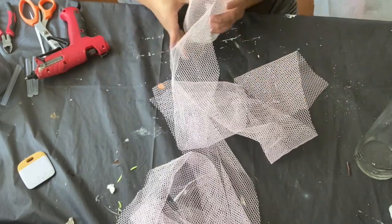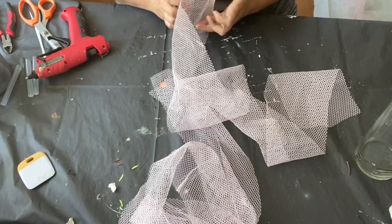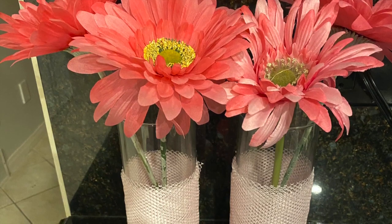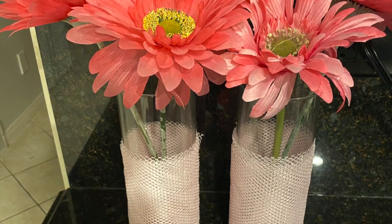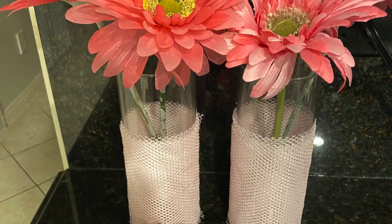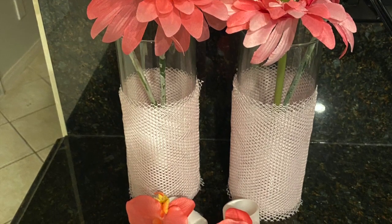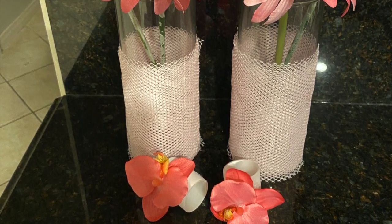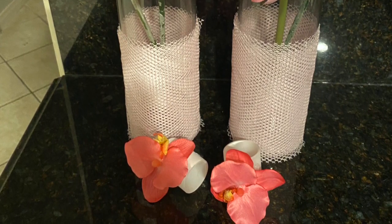Unfortunately my phone stopped recording so I didn't capture that last part, but here are the finished pieces. I think these turned out super cute — I love them! If you also like them, make sure you hit that like button, subscribe to my channel, and hit the notification bell. These will be displayed on a tablescape over on my Vesna TV Home channel, so check that out as well. Check out the playlist and the three hosts. Thanks for stopping by, have an excellent day and stay safe!